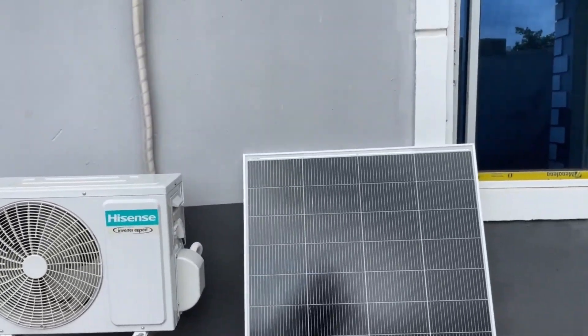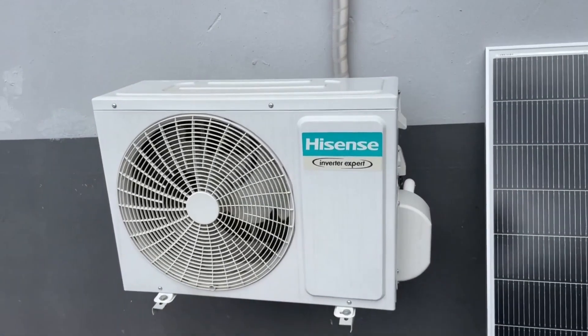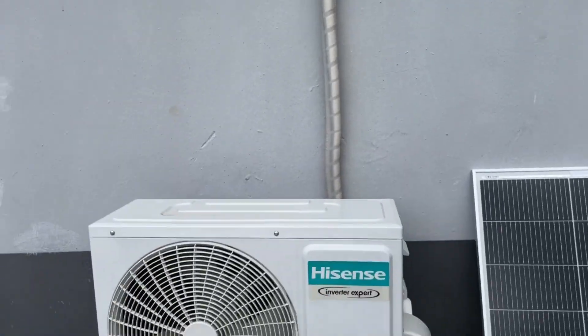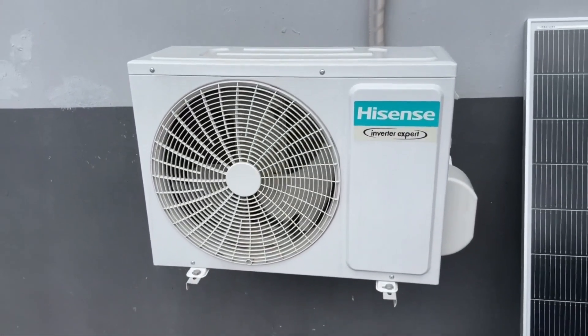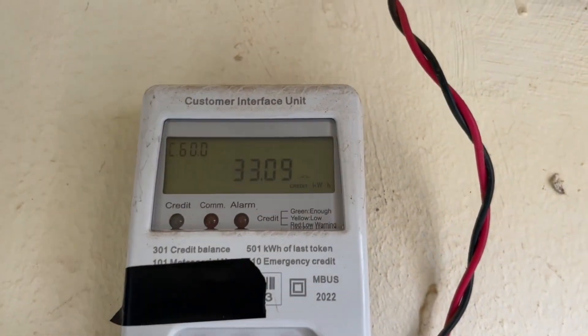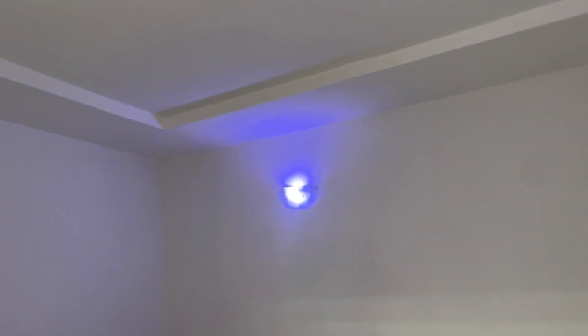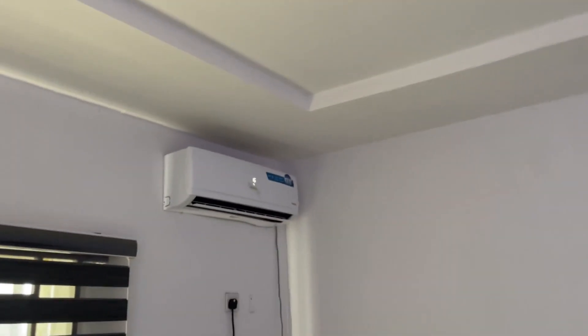I still use my inverter AC right now, and you can see that it consumes very low or less energy. Right now my room is cold — it's chilling inside. Very soon the compressor outside and the outdoor unit will get off.